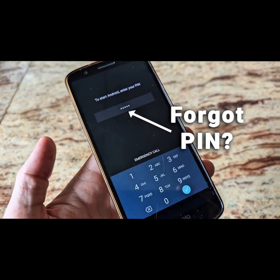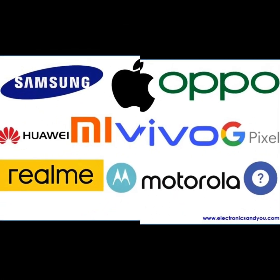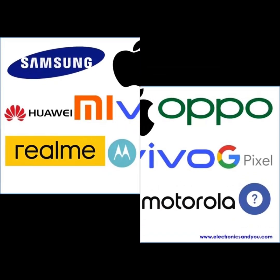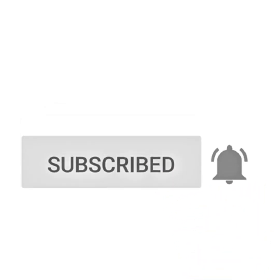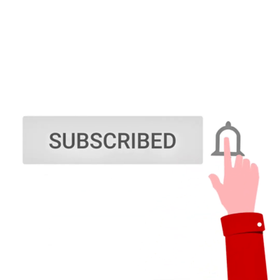I'll walk you through tested reset methods for different phone brands: Samsung, Infinix, Techno, Itel, Oppo, Xiaomi, Vivo, and more. We're not just talking — we'll be showing the actual steps on real devices. So hit that subscribe button now and join the How to End Smart Solutions family, where we solve problems others ignore.